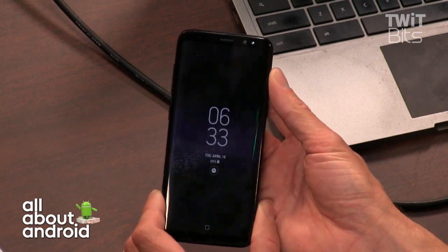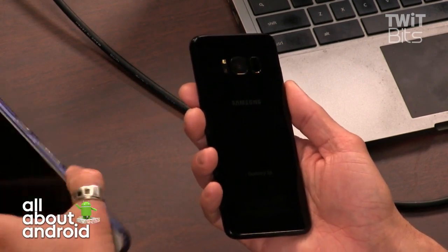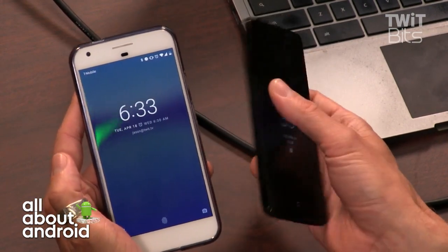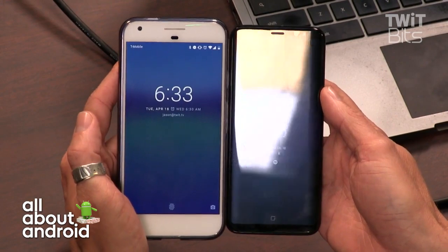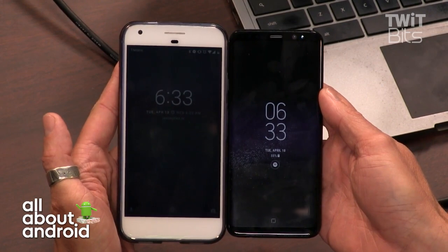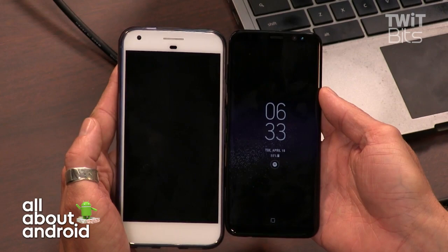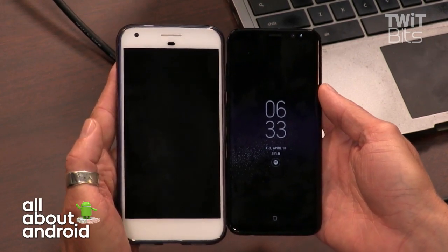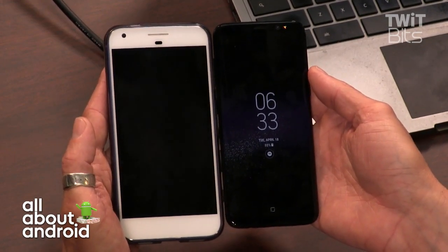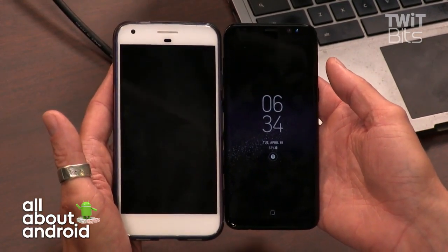We didn't get Samsung DeX in time for the review period, but that's coming. I'll be comparing the S8 to the Pixel and possibly the LG G6 for camera and battery performance — I just need more time out in the field. Right now I'm holding what are arguably the two biggest phones of the year: the Pixel XL and the Galaxy S8, and they're almost the same size.